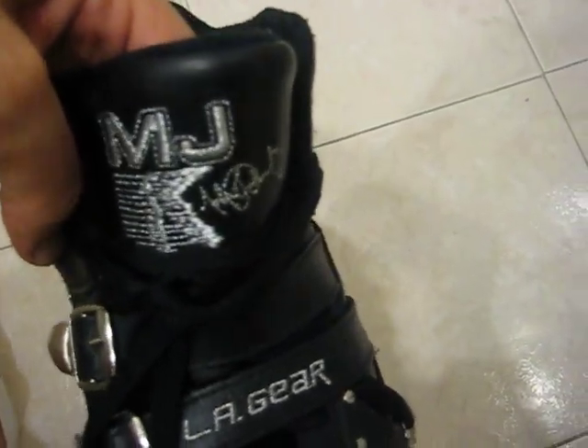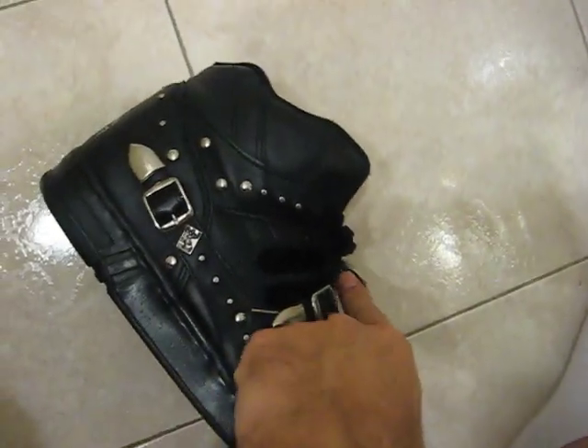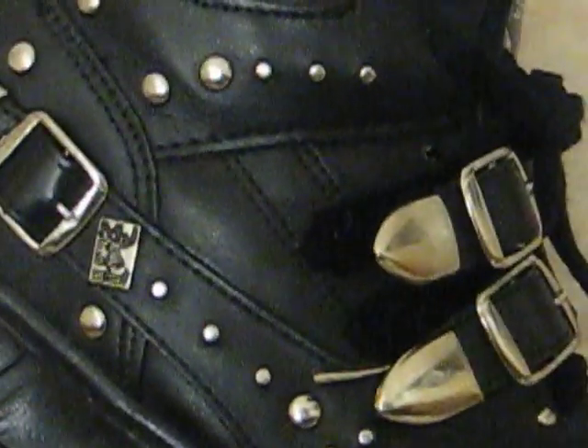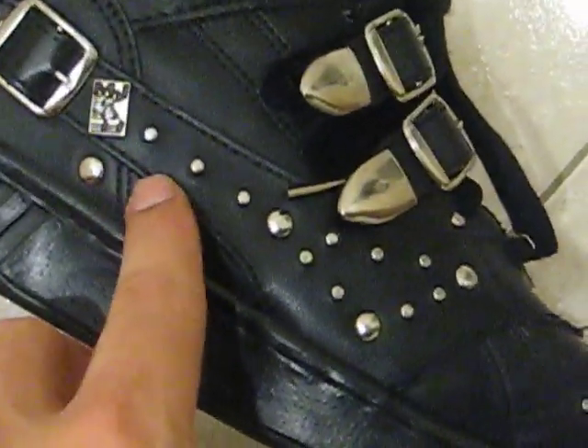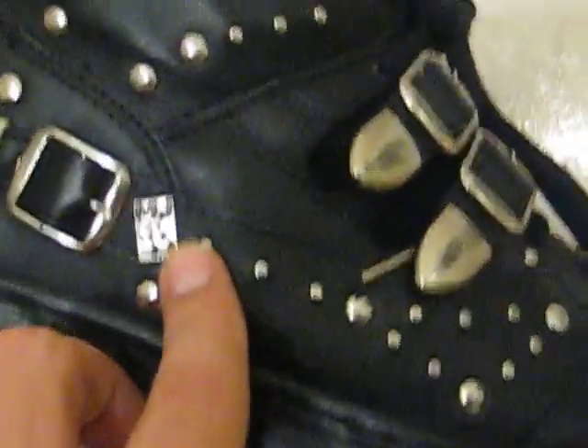These have the Michael Jackson logo with the metallic threading. Same thing over here in the mid-foot. You would think these can be adjusted, but they're actually velcro. These are metal studs, and they have a little Michael Jackson logo right there.